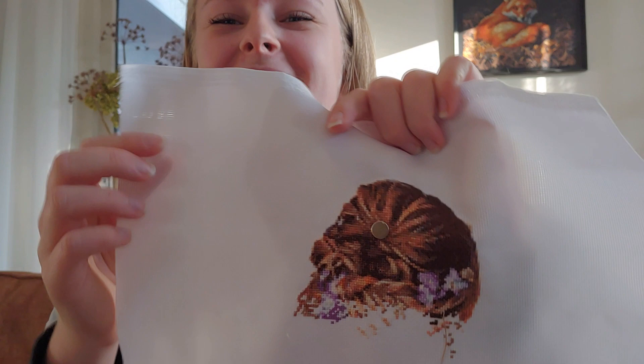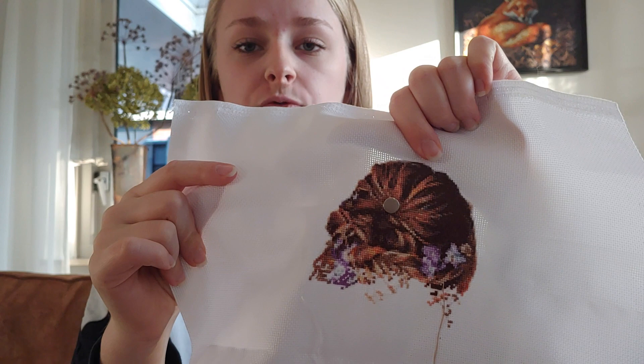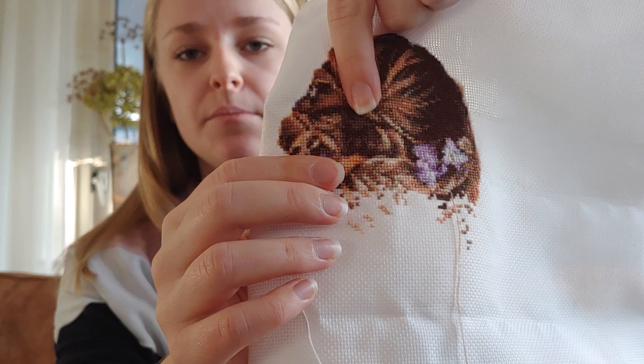My goal for next month will be another 3 rows, which will still be all hair. After that there will be shoulders, and the 3-row goal will change for January because the rows are getting wider, so I'll need to do fewer rows to finish 25 blocks. This is 18-count white Aida, 2 over 1 full cross, all called-for DMCs. You might notice this random magnet — I'm testing the magnets I ordered for my needle minders, and I'll talk more about those at the end of the video when I discuss Etsy.